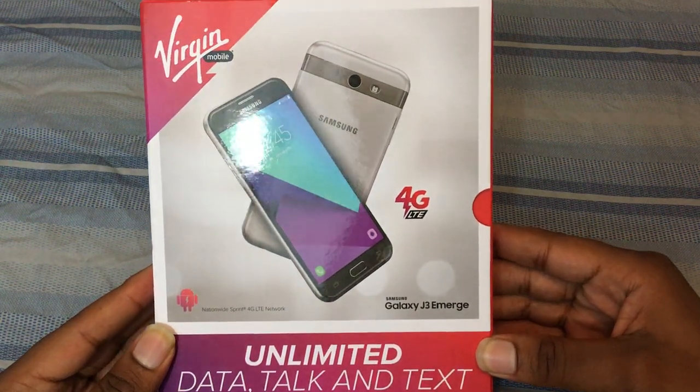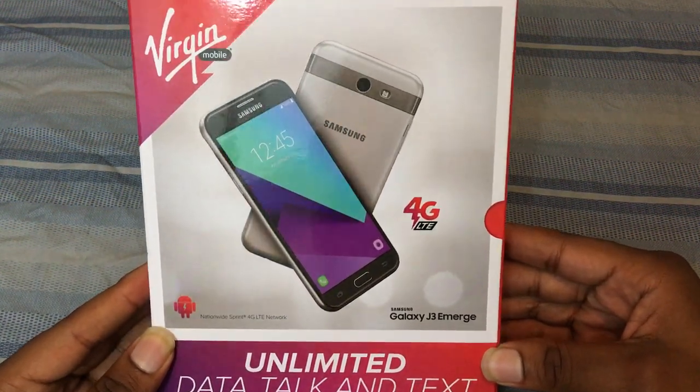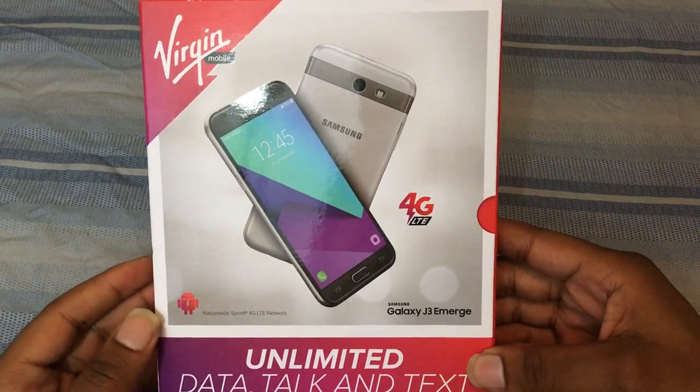What is up everybody on YouTube, Max Rock here with a brand new video. Today we got the Virgin Mobile version of the Samsung Galaxy J3 Emerge — as you can see, that's what it says right there.